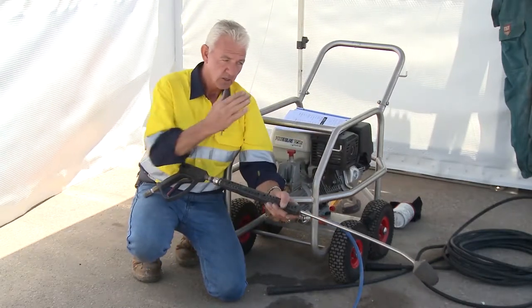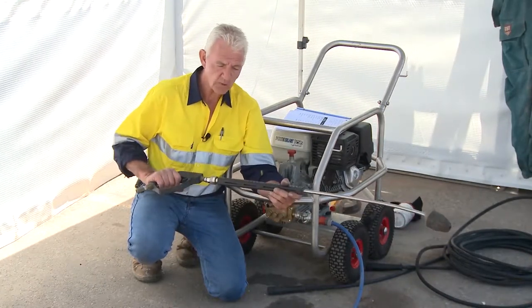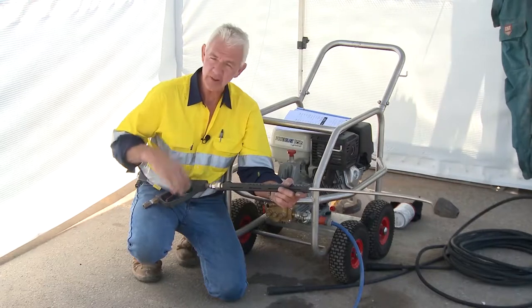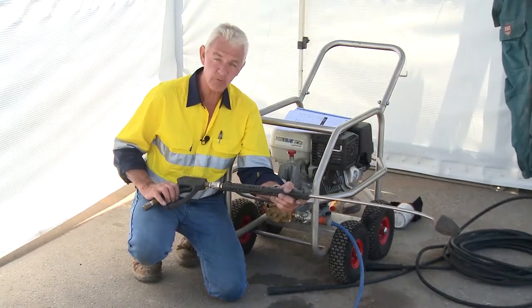The recommended approach is to arrange yourself, walk up to the job, pull the trigger, and hold it on to complete the work without triggering on and off. This applies to all water blasters — not just small ones, but also high pressure units up to 40,000 psi.